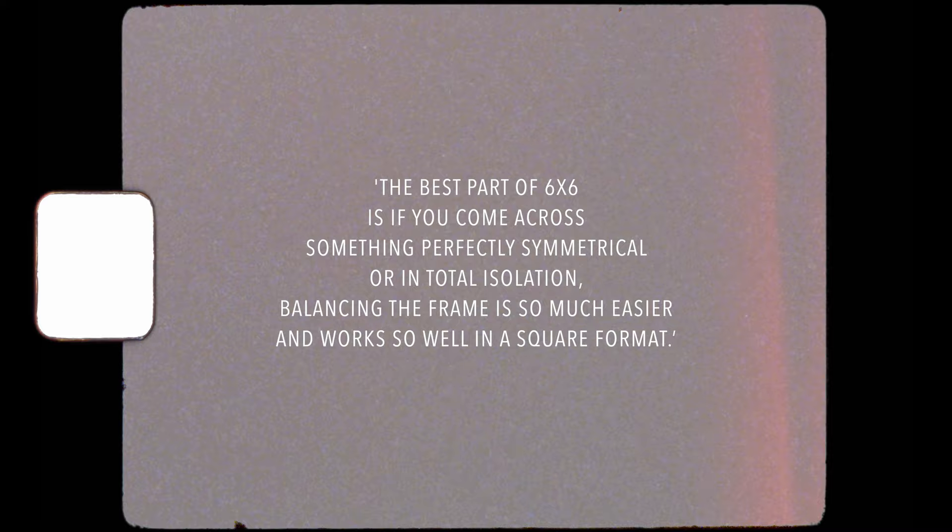I completely agree with everything Liam said. The best way to get used to composing 6x6 is to actually have a camera like a TLR, Hasselblad, or Rolleiflex — something where you've got that ground glass and you can get used to viewing the world in square format, take it out, go shoot, and just get used to working the scene. It's the same as any photography really — practice makes perfect. Thanks to all these guys — I really appreciate your tips and letting me share your work. All their Instagram handles are in the description, so please go check them out. For now let's get into my six tips for composing 6x6.